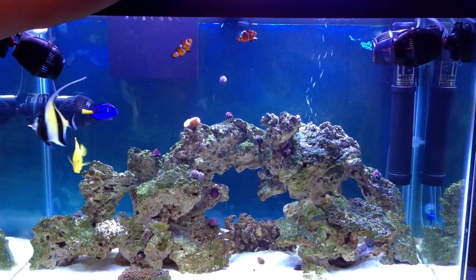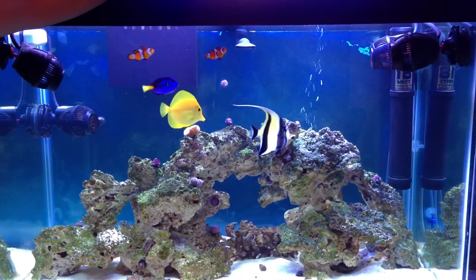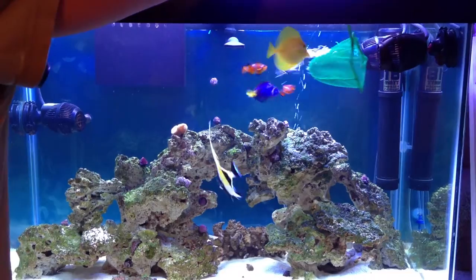I'm going to feed some Mysis shrimp to the fish. Look, they're all waiting for it already. I'm going to put it right in front of the circulation pump, and you'll see they're going to come for it.